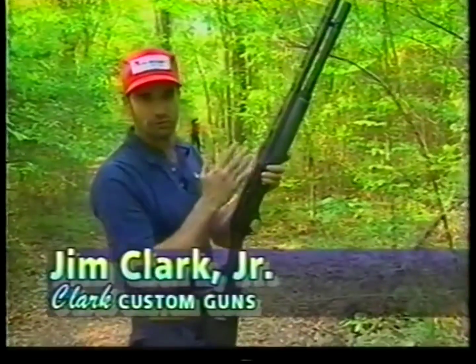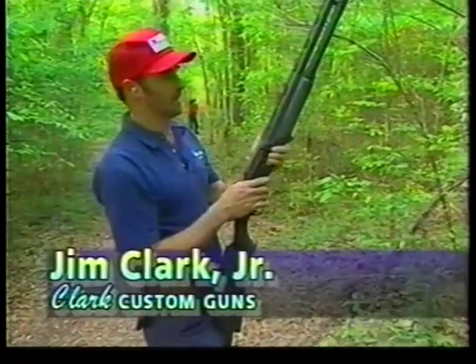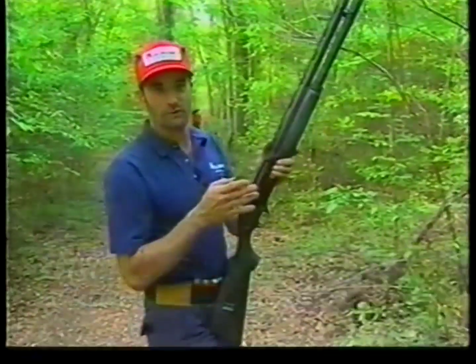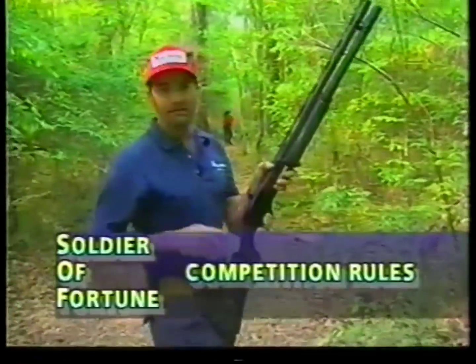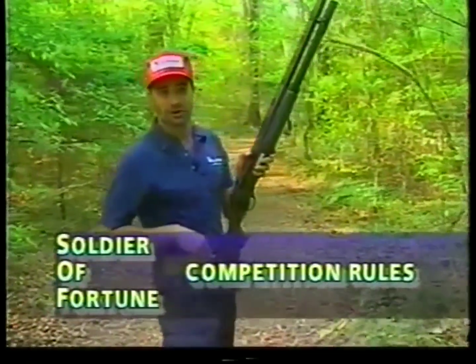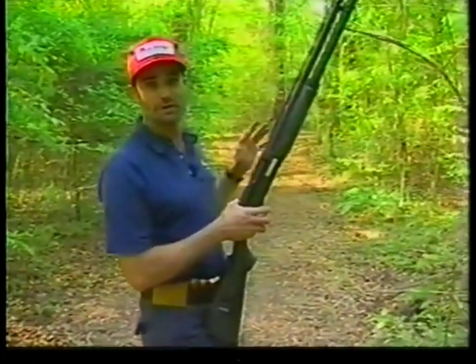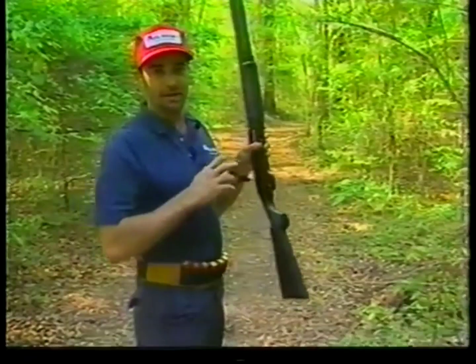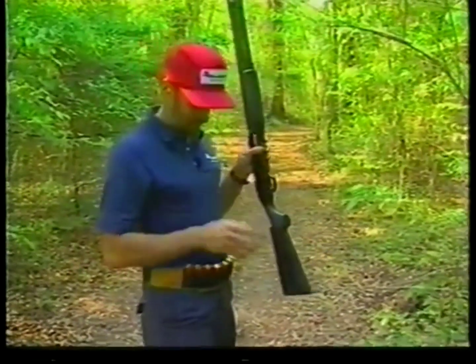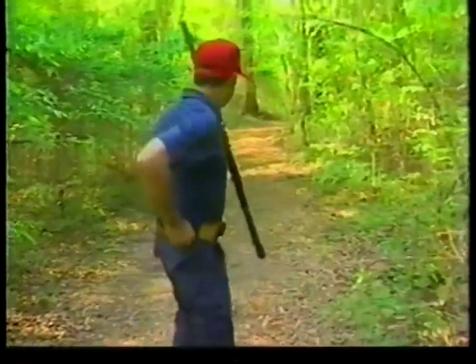This is a little assault course that we use in some of our classes. I'm going to run it with my Benelli, using S over F rules, which means I can only start with five in the gun. I'll have to finger load off my belt for the rest of the targets. This course of fire has ten targets, so somewhere on the move I've got to load five rounds to finish the course — no speed loaders, and only five to start. All right, Dave, here it comes.